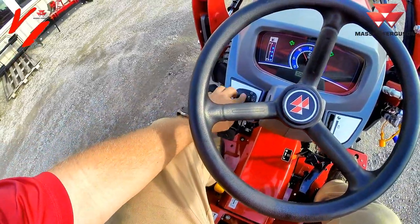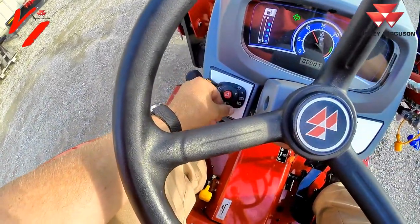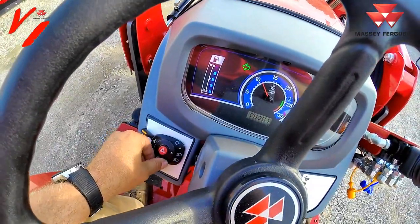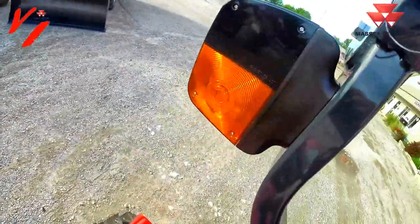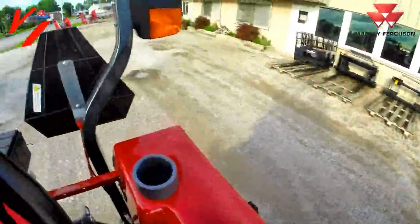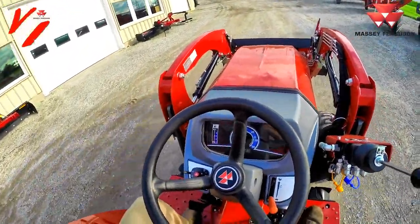In high range we can turn on our hazards, blinkers, and front lights — there's high beam and regular beam. The high beam will illuminate the indicator on the dash, and you have a blinker on each side to warn others when you're traveling up and down the road.